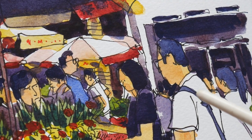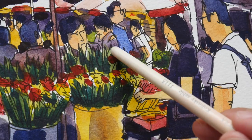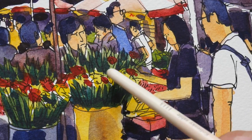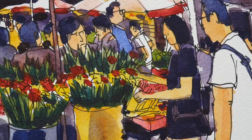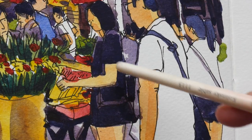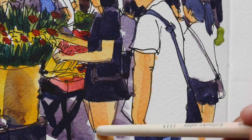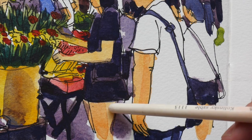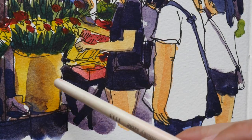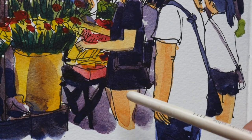This is the completed sketch — it took about an hour to an hour and a half to draw and paint. If I were drawing this on location, I would be standing. If you sit down, the view changes — when standing, the eye level of all the people walking around matches your own, so you can see and draw them in. If you sit, the stalls in front block much of the scene.